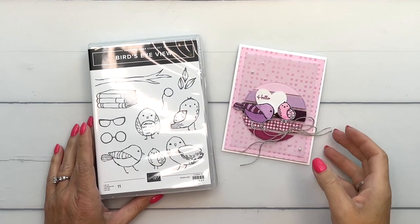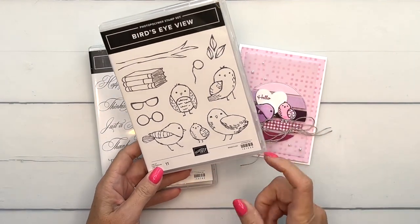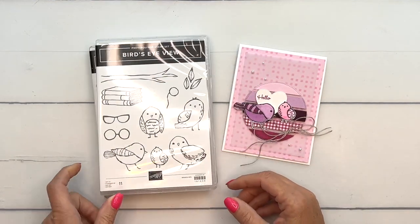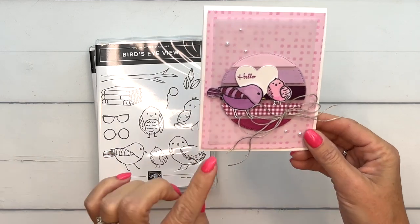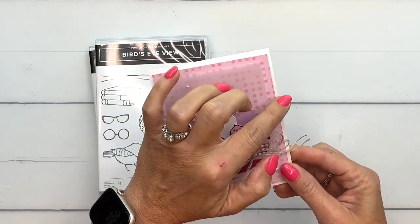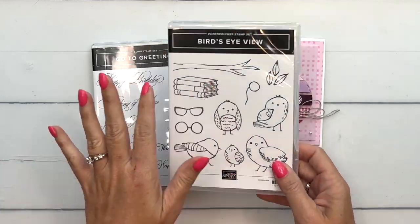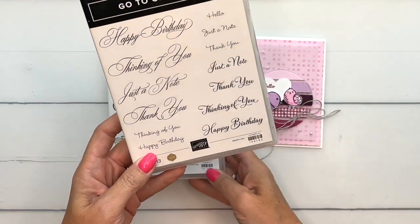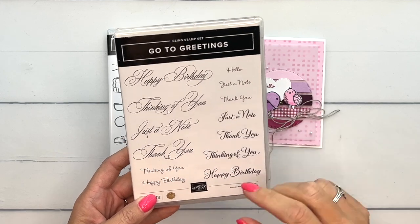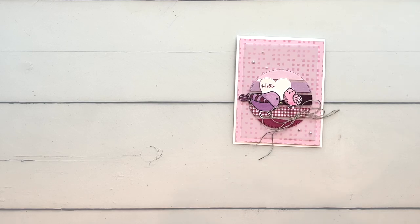Hey everybody, Erica Sirwin here from Pink Becker Designs. This week I am using the adorable Bird's-Eye View stamp set — it's super popular and I have had so much fun playing with it. For a card today we're going to make a floating circle, we're going to use our Salmon Blends, and I'm going to show you how to use one of our new sets of masks. Since this stamp set has no sentiments, I pulled out the Go-To Greetings set — it has basic greetings in different fonts — and we're going to use that tiny little hello.